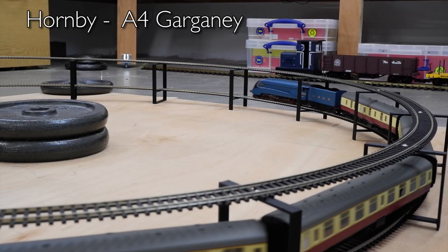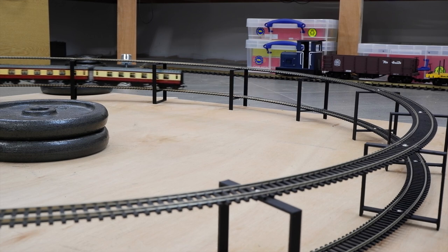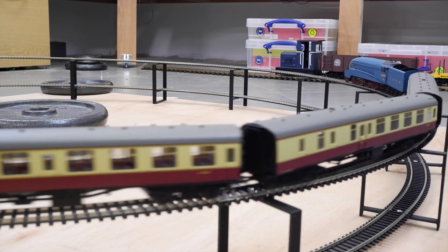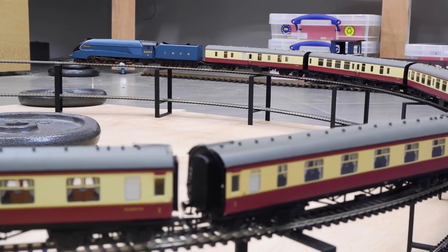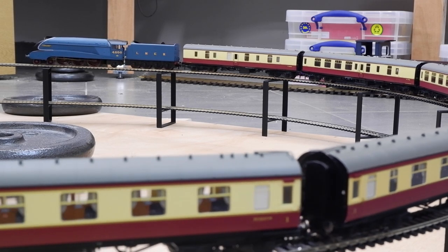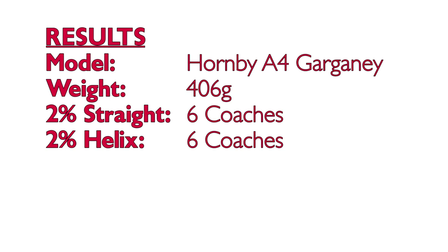Next up is the Hornby LNER A4 named Gagani from the Queen of Scots train pack. This loco looks big and powerful but it's actually quite weak — it's lightweight for its size and feels very plasticky, overall a bit of a disappointing model. It pulled the equivalent of six coaches up the straight gradient, which wasn't very many, so I was really worried that having seen how some of the other steam locos struggled that could be reduced to maybe four, which really wouldn't be acceptable. But thankfully it was also able to haul six coaches up the helix. Final result: six coaches on both.